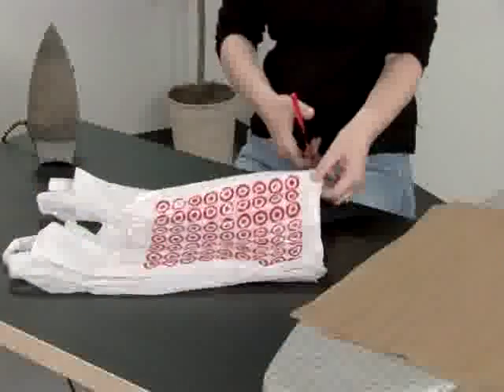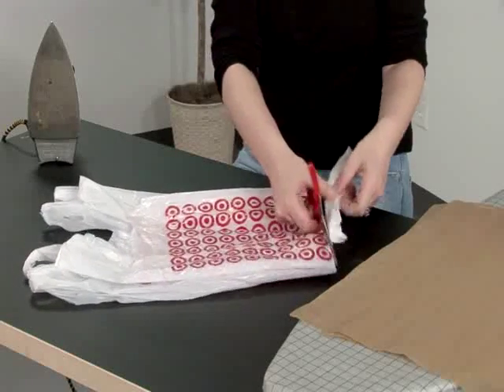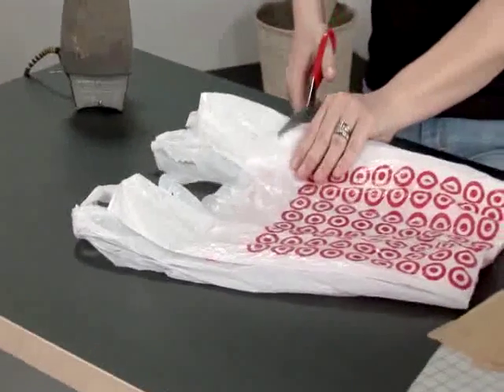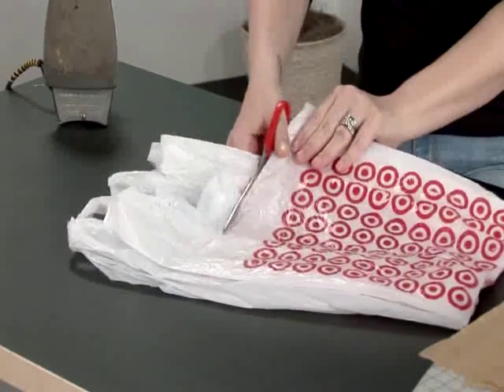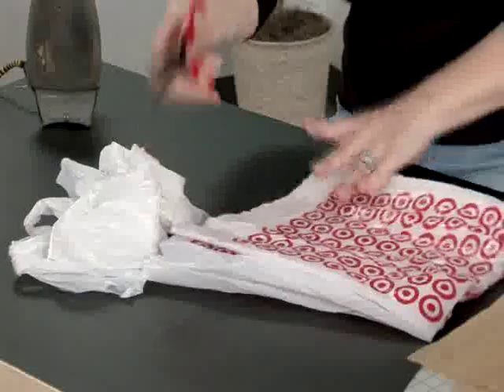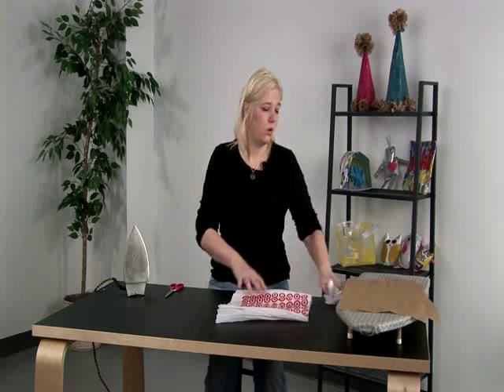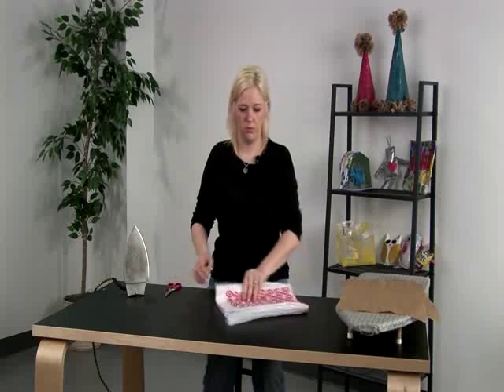Then we're just going to cut off the bottoms and cut off the tops. Now with your scraps, we can make a future project or you can recycle them, but don't throw them away.